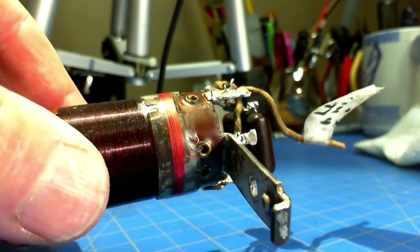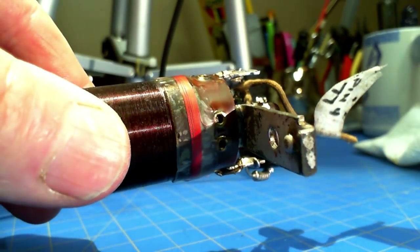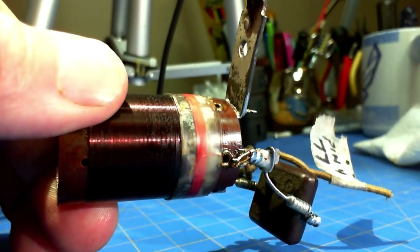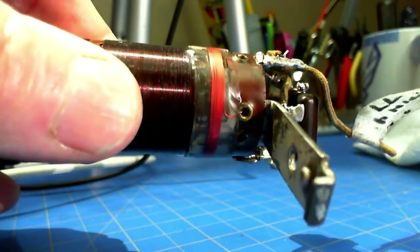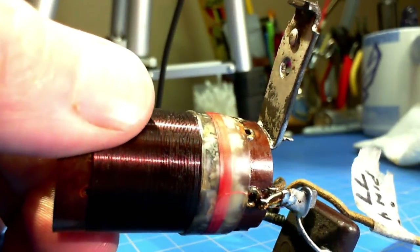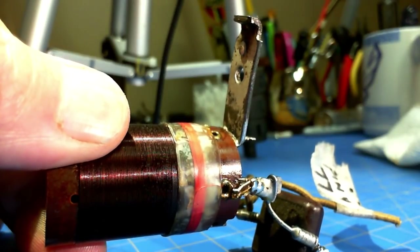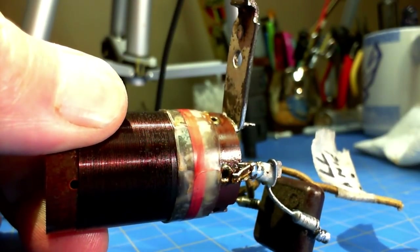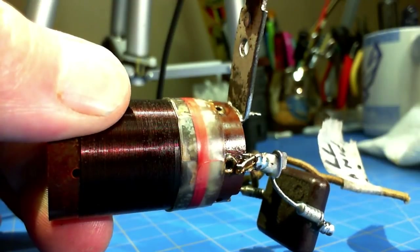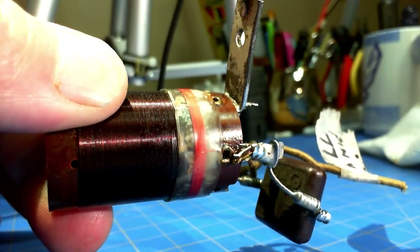Here's the finished coil — I've soldered it to the terminals. I took a little beeswax, melted it, and put it on the windings, then used a hair dryer to smooth it out. That'll do two things: help keep the windings in place and also keep some moisture out. Let's hook it up to the meter and see how close I came to the original numbers. We had one winding missing, so let's see how close it was.